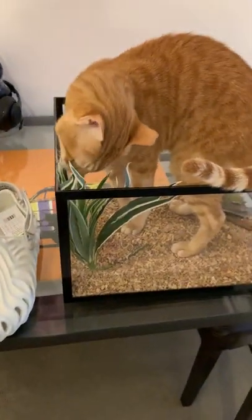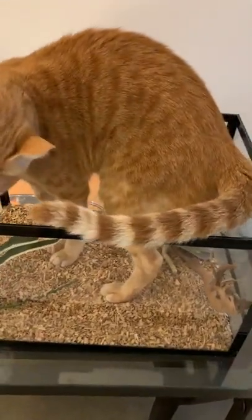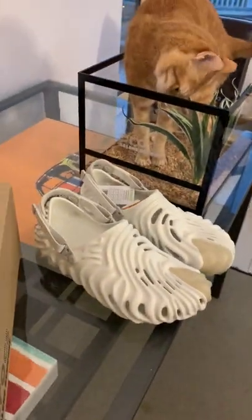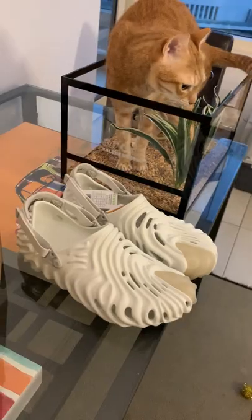Toby's going to go for the plastic plants now. I'm going to pull them out very shortly before he thinks it's a litter box. So again, it's just an amazing, amazing shoe. I just love the shoe itself — probably the shoe of the year, one of the shoes of the year.